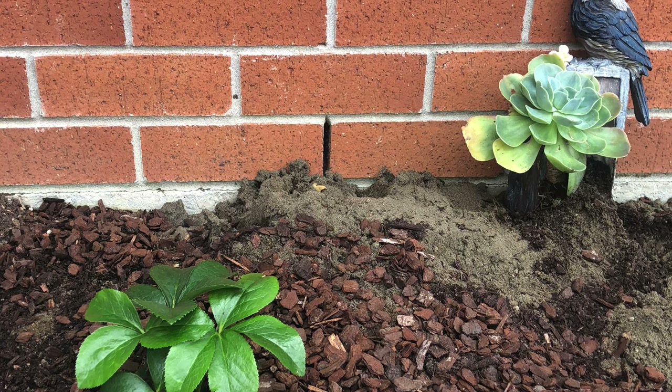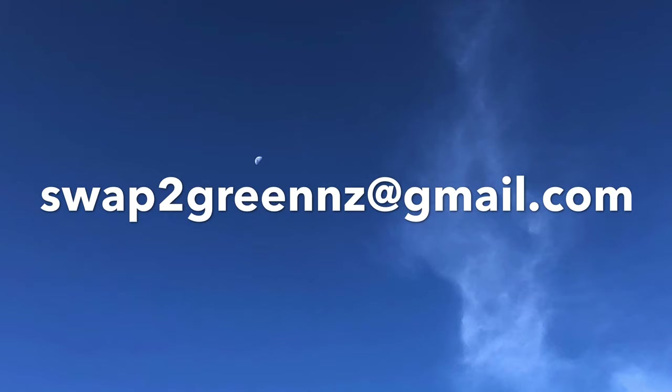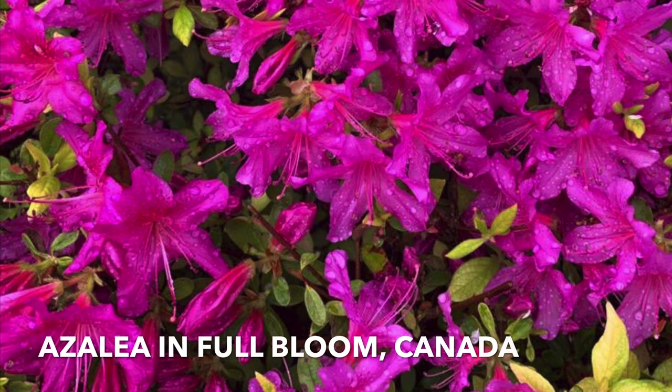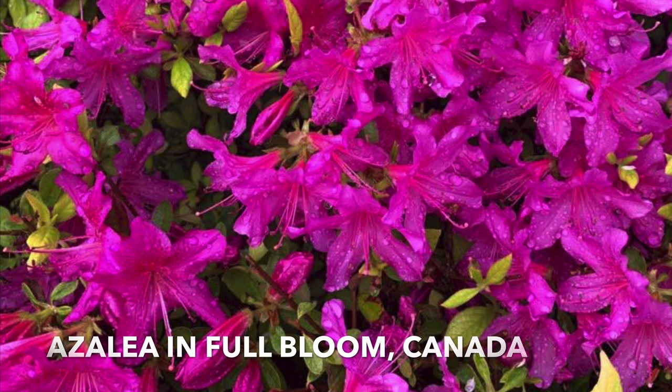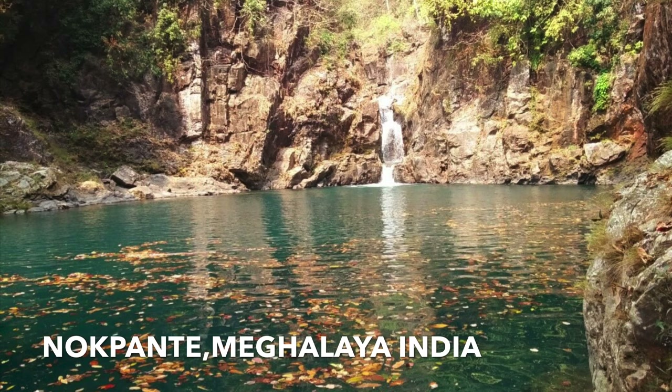Before we continue, here are the top three photos of the fortnight. For those who are new to this channel, please send your nature photos to swap2greennz at gmail.com. This beautiful picture of the azaleas was sent by Jaya in Canada — look how vibrant they are. A marvellous view in Nokpanthe, Meghalaya, India is what you get after you climb steep rocks, clicked by Mary. She explains that nature finds its own unique, beautiful way to express itself.